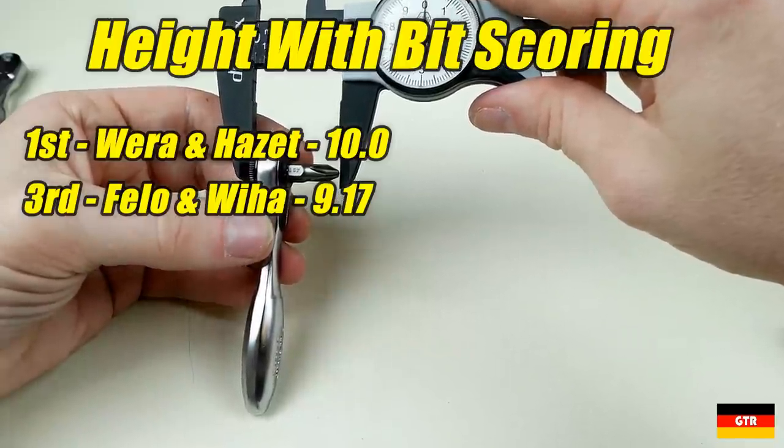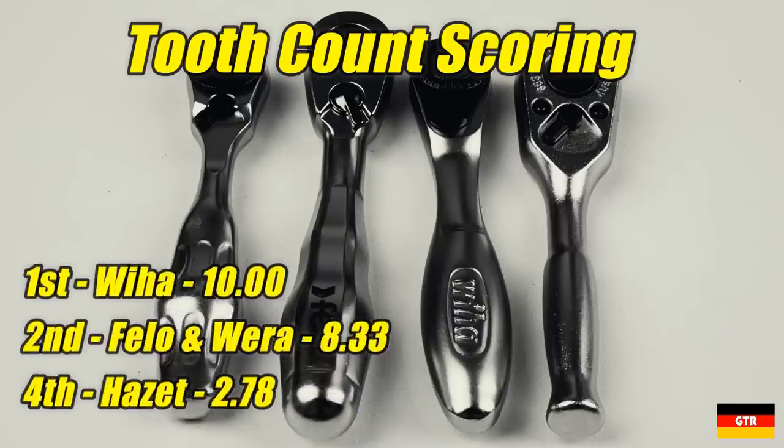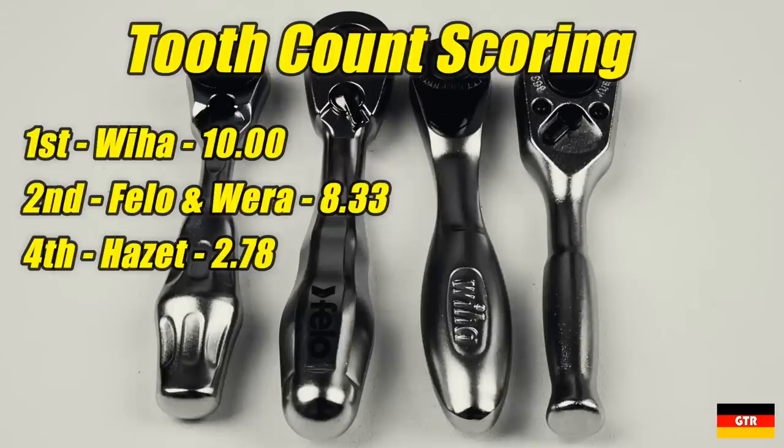The next category is the physical number of teeth on the ratchet. A higher number of teeth is desired to minimize the return angle of the ratcheting function, though fewer teeth generally results in a stronger mechanism. The Hazet unit strangely has a very low tooth count of only 20, resulting in an 18-degree return angle. The Philo and Vera units both have 60 teeth for a 6-degree return angle. The Viha had the highest tooth count at 72 teeth for a 5-degree return angle.